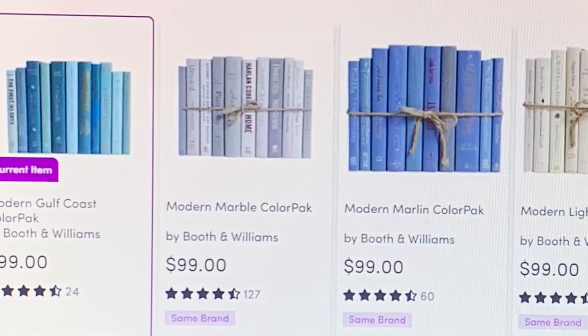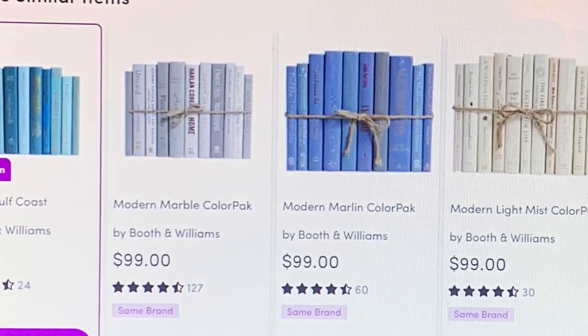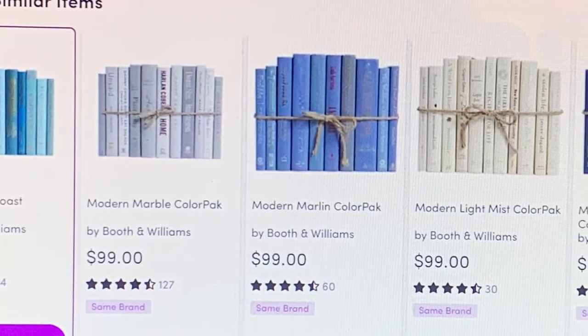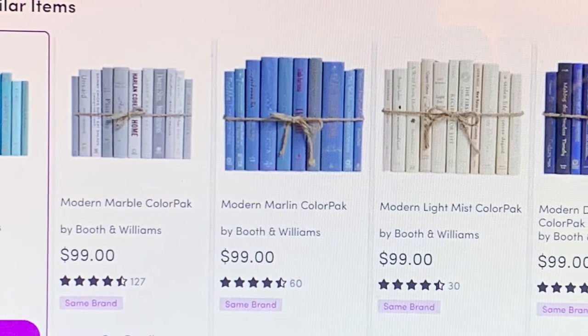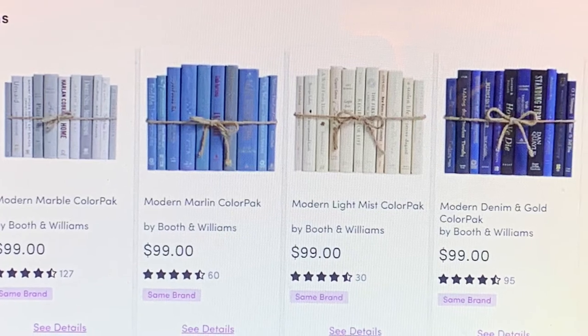There is a pretty good selection of different colored book packs that you can pick from on the Wayfair site — there's the marble color pack, the light mist color pack, the denim and gold color pack. I'm naming my design the Modern Botanical Pack.